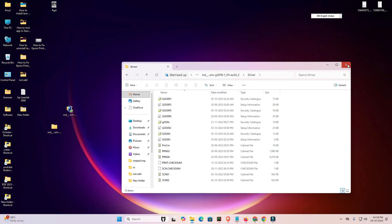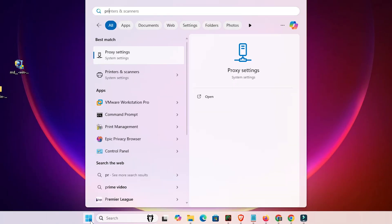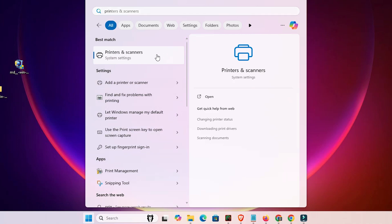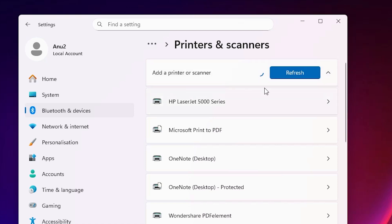Here we find our drivers. Close the folder. Next, go to the Start menu and type 'Printers and Scanners'. Click on Printers and Scanners. In the Printers and Scanners settings, find 'Add a printer or scanner' and click 'Add a device'.